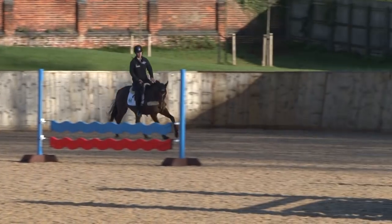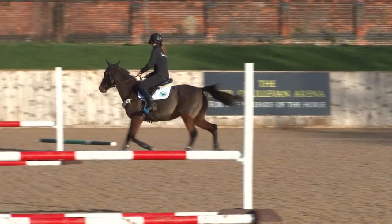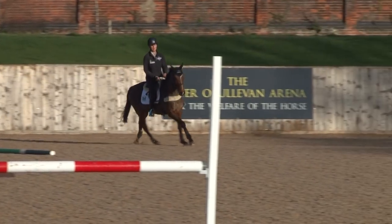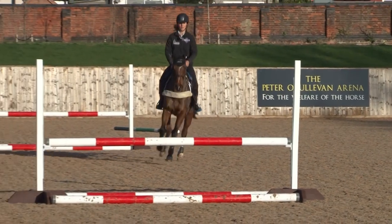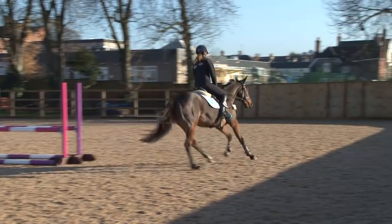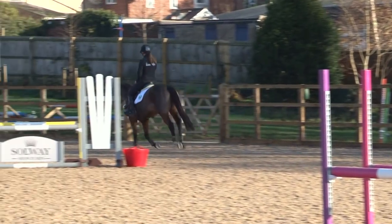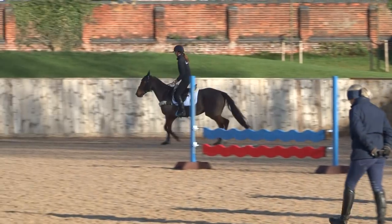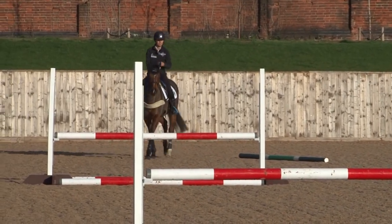Did you forget? The last bit — pick up the last bit please. Outside leg, glute back. Forwards. All right, ride back in between your straight line. Good girl — take that breather then and let's have a little review of that bit of work: where we can improve and what we thought worked well.